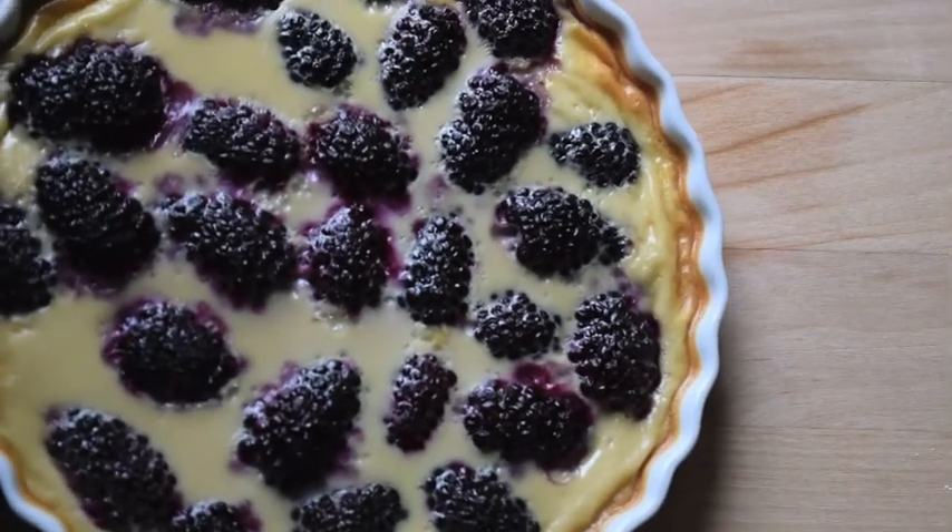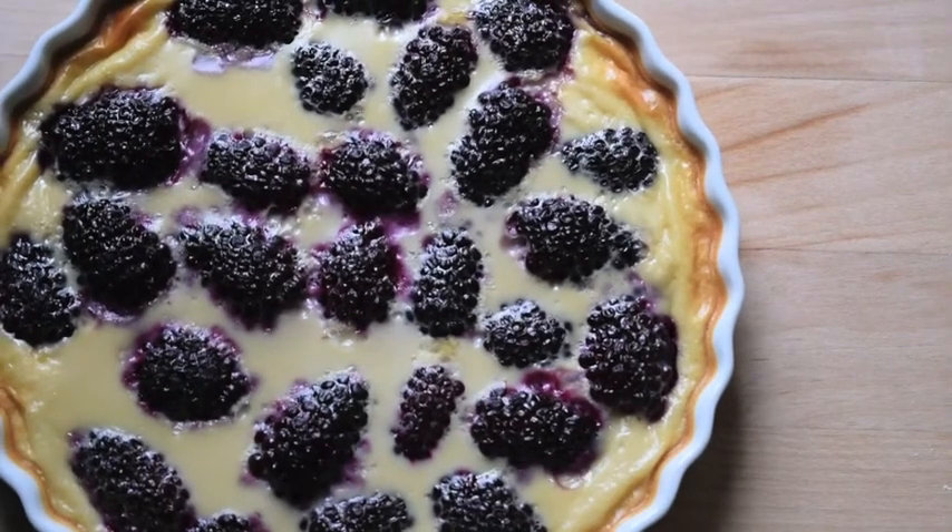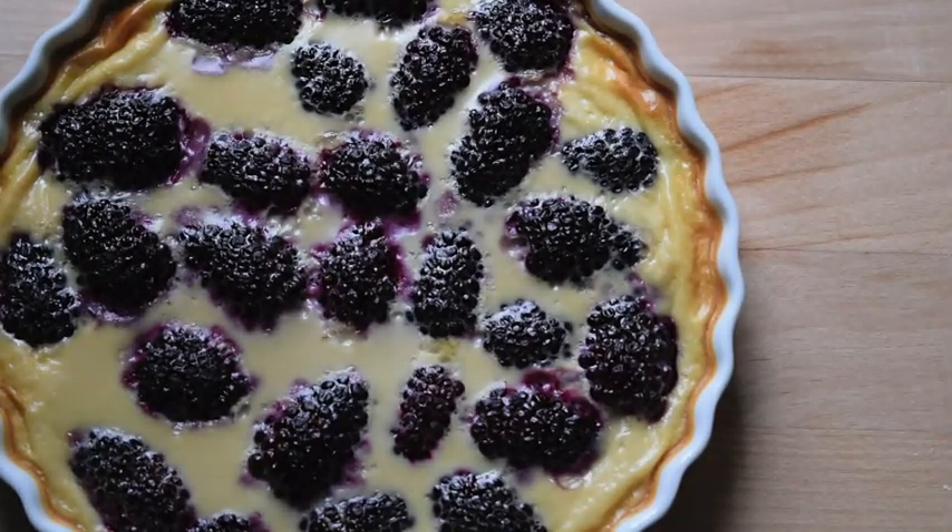You want the edges to be fluffy and the middle to be dense and still look shiny, but it shouldn't jiggle when you shake it. But that's it for the week — enjoy, you guys!